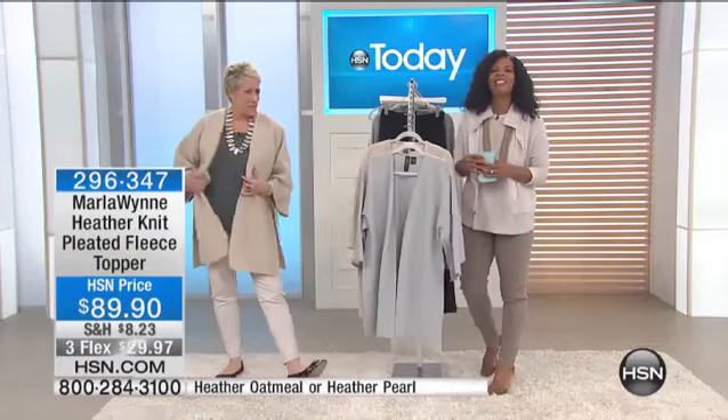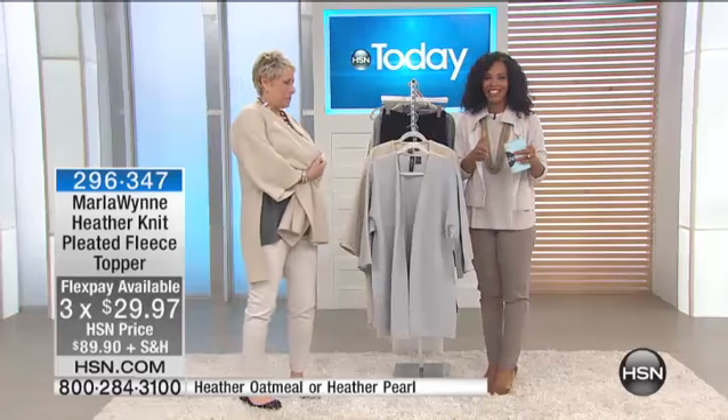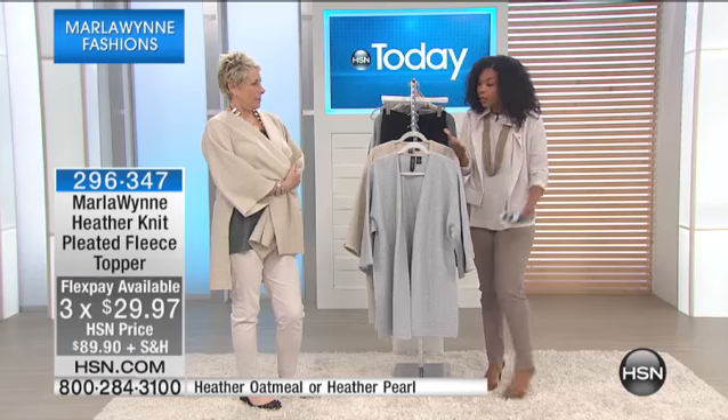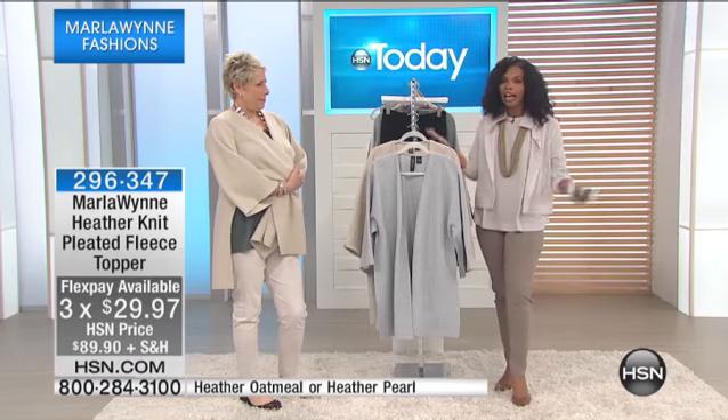Good morning. We've got two hours of Marlow in — we're actually into our second hour, and if you've missed anything you can go online and see some of the things we still have left. A lot of the colors have sold down because you're loving it.